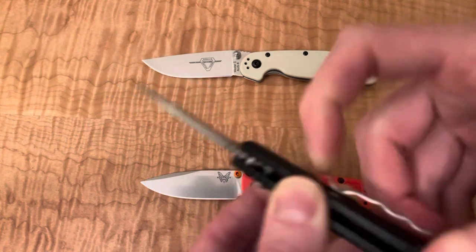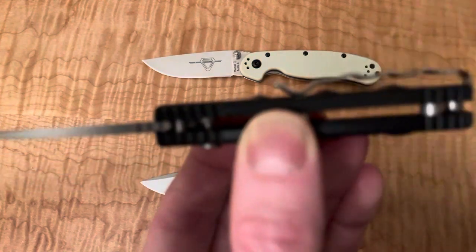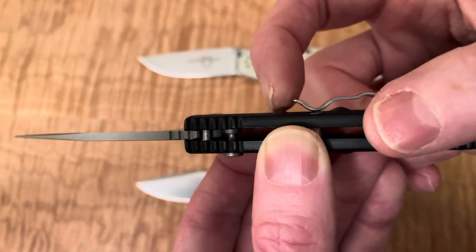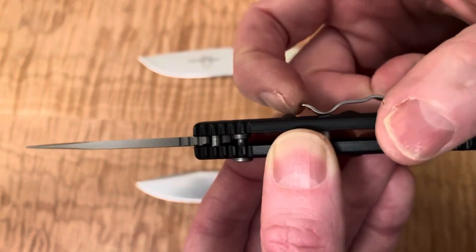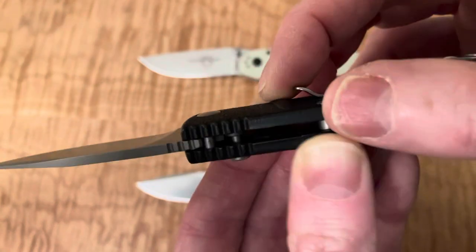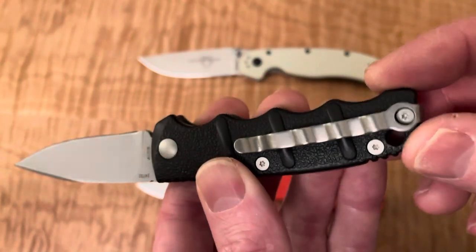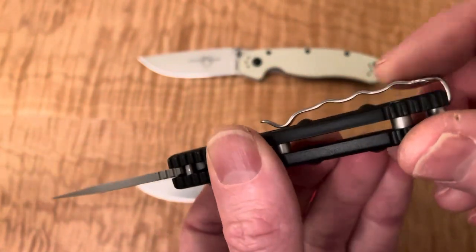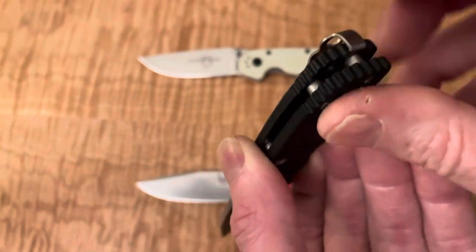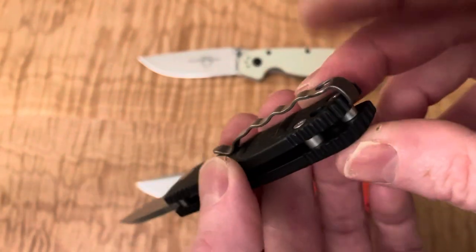Nice light on the pocket clip. It'd be a little hard to get in the pants because you've got this molded grip — so it kind of narrows the path in there. If I were to design this knife I'd either move that up or just remove this first one so the pocket clip could be more effective. It looks like it's an ambidextrous pocket clip — you can swap it.